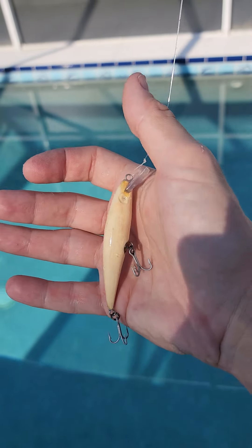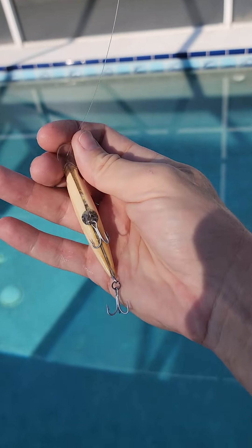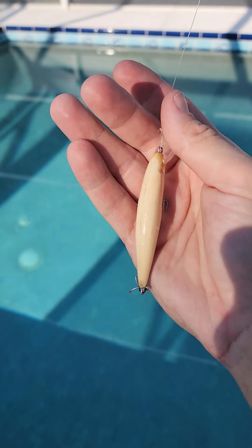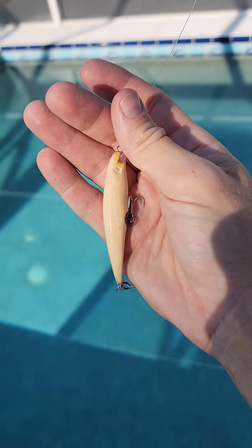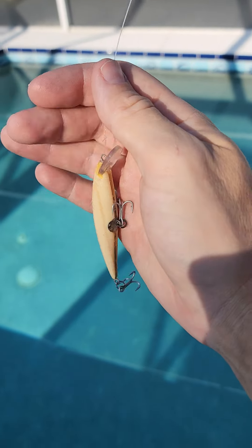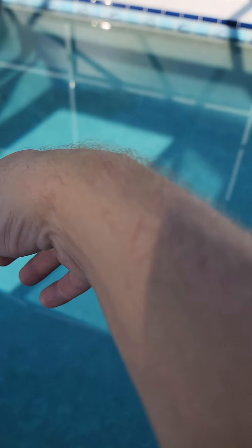First day of football season and we are carving up some new weighted, slow sinking, suspending — I guess you call them X-wrap knockoffs. One's like three inches long.